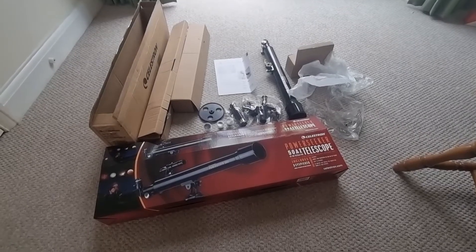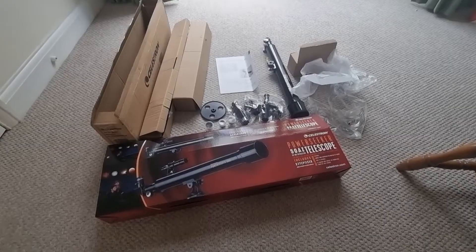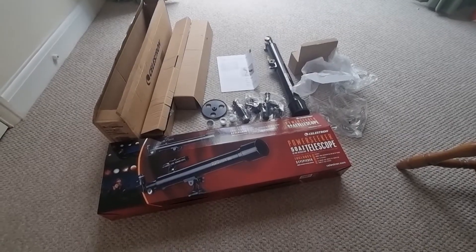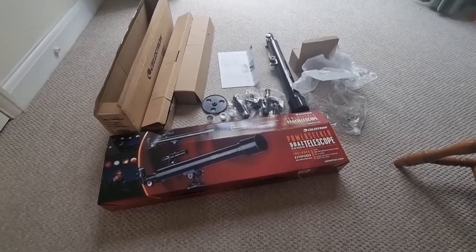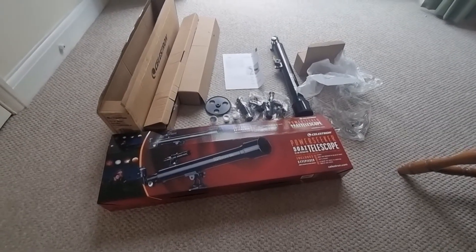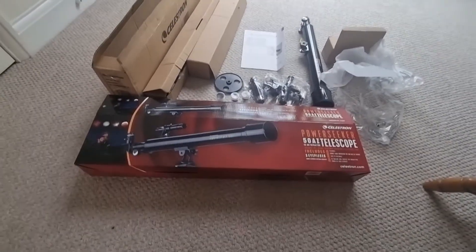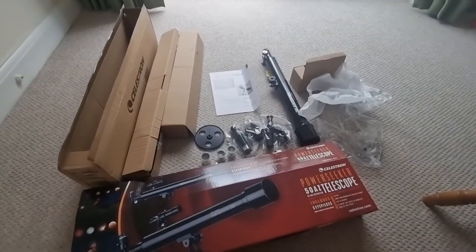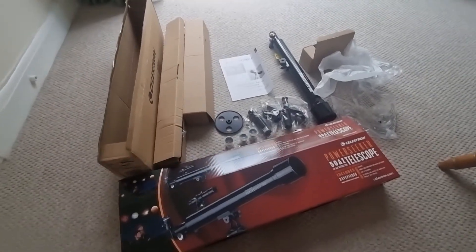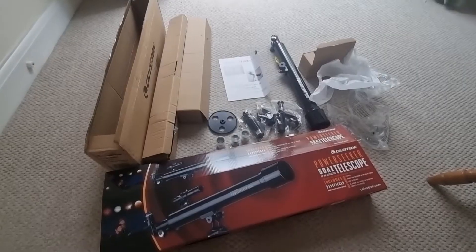Welcome to today's video where I'm going to be walking you through the setup of the Celestron PowerSeeker 50AZ telescope. If you've just got this telescope and want to set it up quickly and maybe follow a video tutorial, then this is the video for you. If you have any questions about this setup or get a little stuck, drop a comment down below and I'll get back to you.